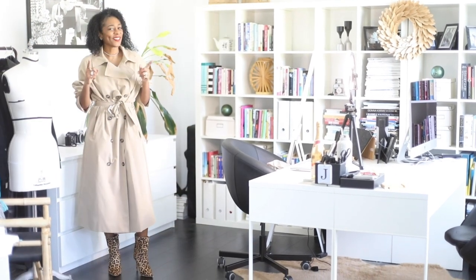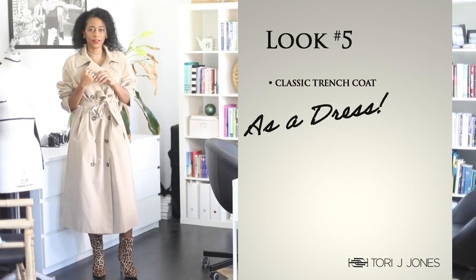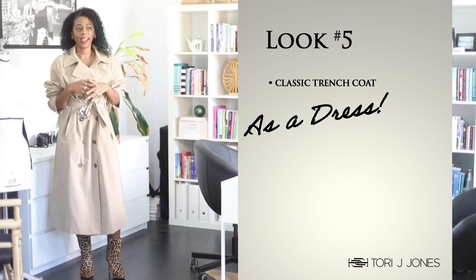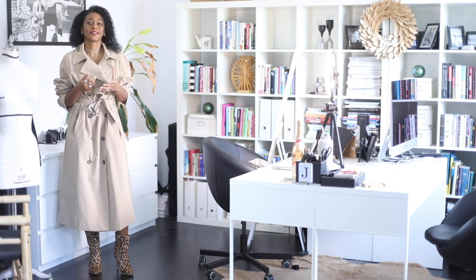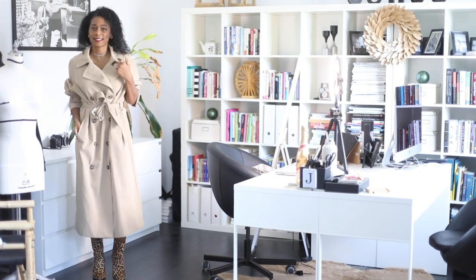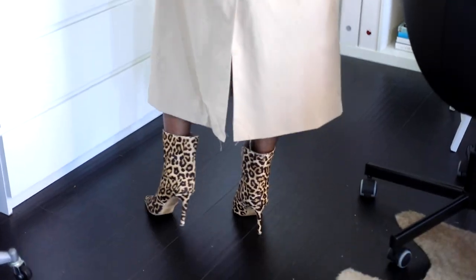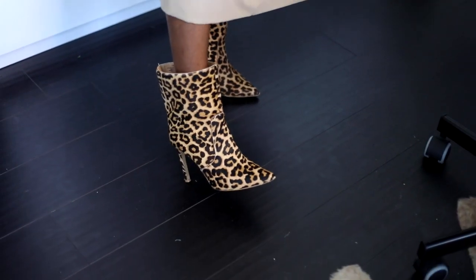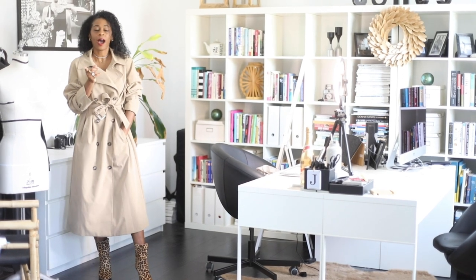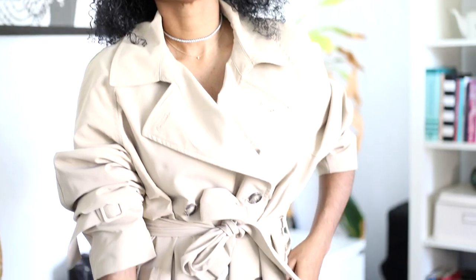All right guys, we are back with the final look. You can wear that trench as a dress. I did this about fifteen to seventeen years ago — my husband had a work thing and I wore my thrift store trench coat as a dress. This is the classic trench from H&M, about seventeen dollars on clearance, and I'm wearing it as a dress. I buttoned it all the way, belted it really tight, and kept on my leopard booty. You could easily do this with a sandal or a classic black pump.